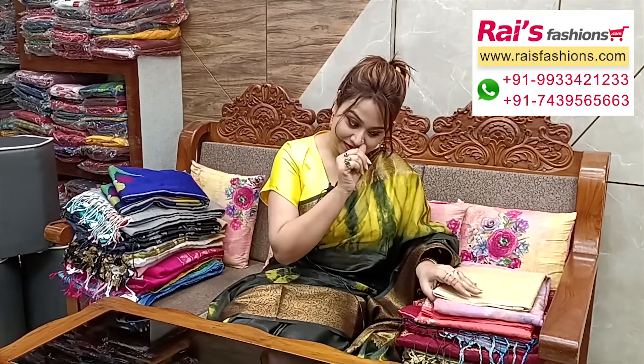Hello everyone, Reshmi here from Rice Pressions. Thank you so much for your support as always. Today I have selected some exclusive hand weaving series collections only for you. Let me display the looks — this one has very nice color combinations.